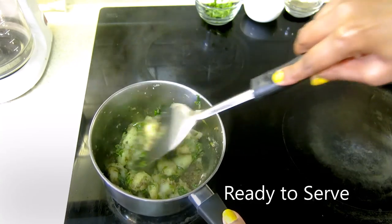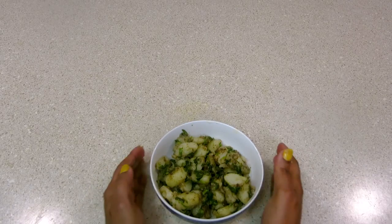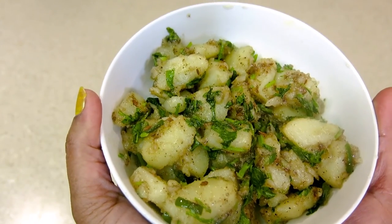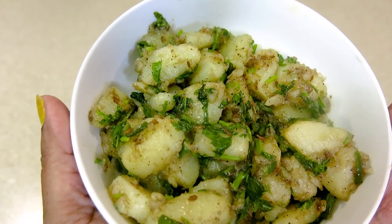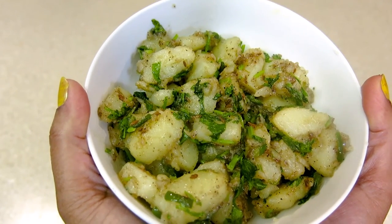Now we will serve it. It is prepared for spicy food. If you like spicy food, you must try this recipe at home. Happy Navratra to all of you. See you next time. Till then, eat fresh, stay healthy.